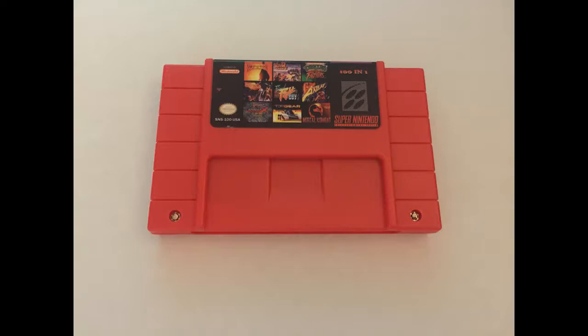He basically said, hey, instead of me buying you something for Father's Day, why don't you just go pick something out? So I'll pick this and two other multi-carts — one for the Nintendo Entertainment System, the NES, and then another one for the Sega Genesis.